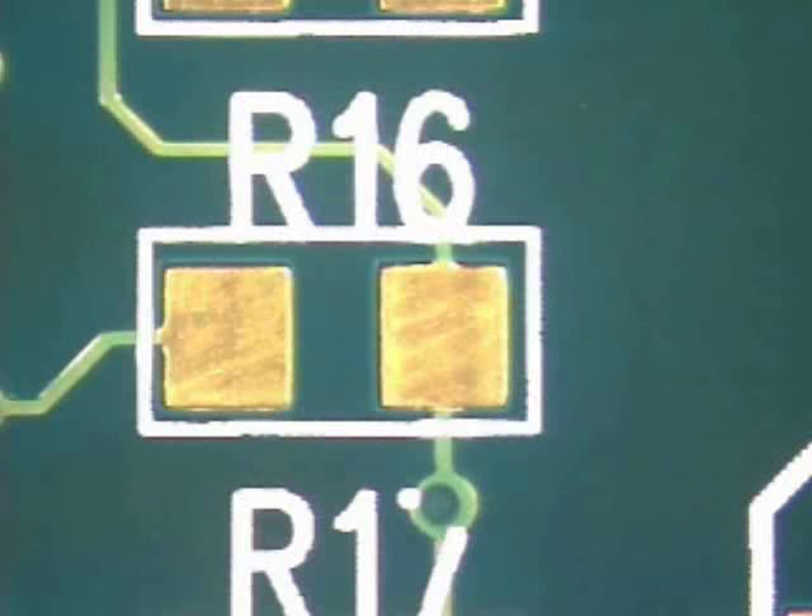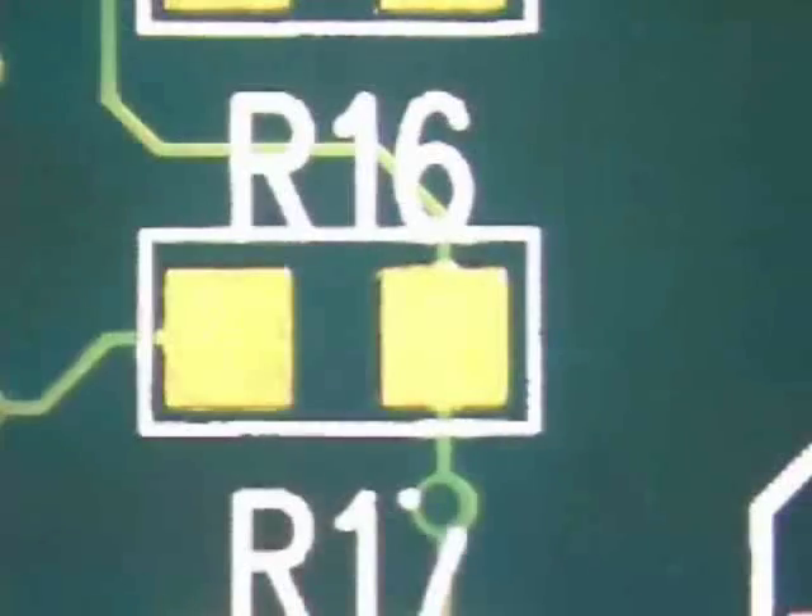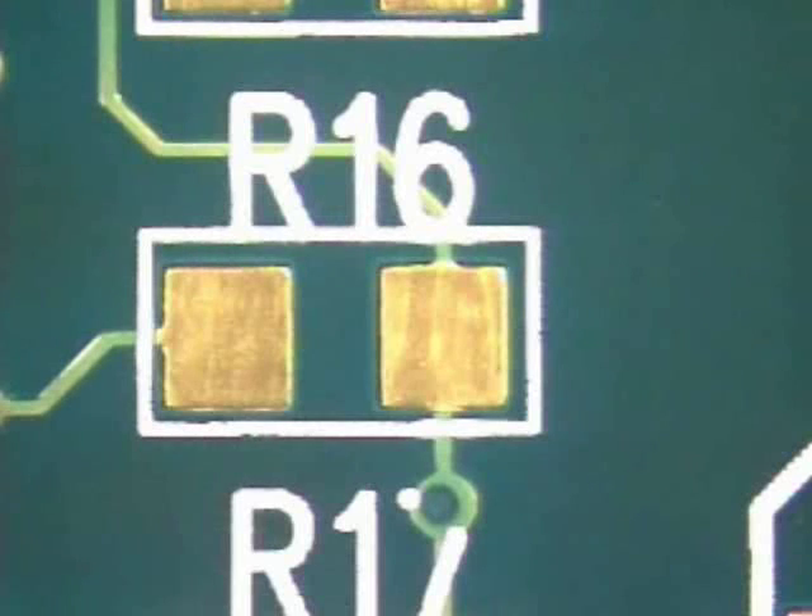The first step in any soldering procedure is to clean the area to be soldered. Using a lint free cloth and isopropyl alcohol, wipe the area clean of any residue or other contaminants which may interfere with a proper solder connection.